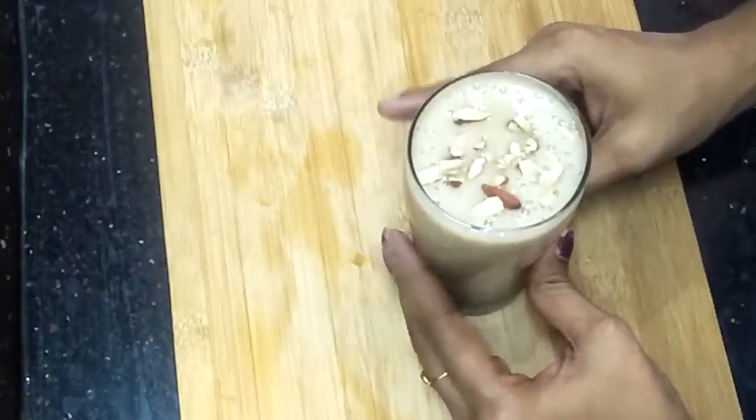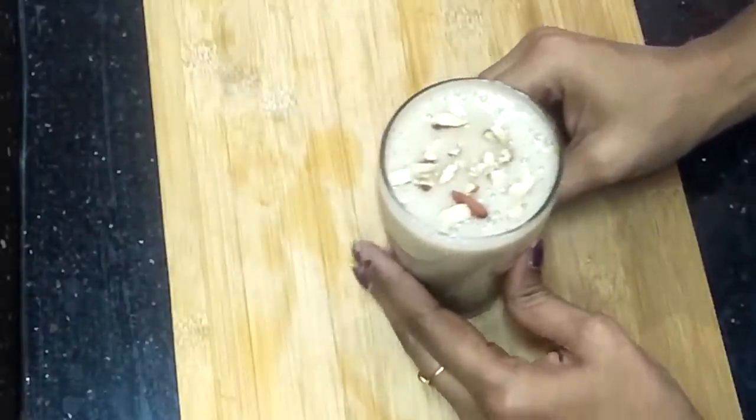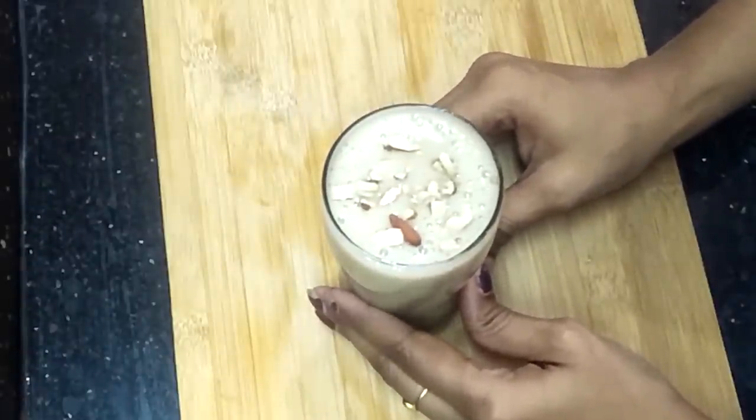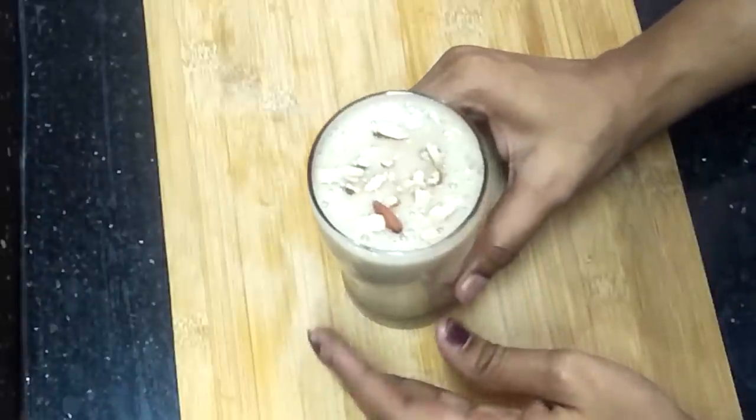Also add one more ingredient for weight gain — use dates. Cut the dates into small pieces and add them to the smoothie.